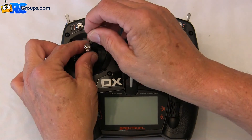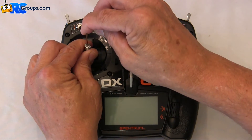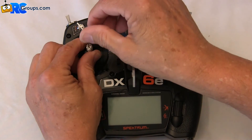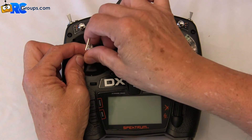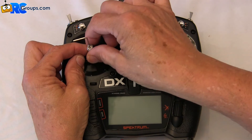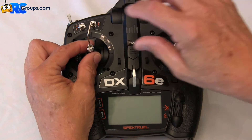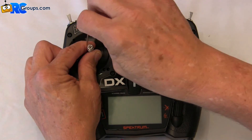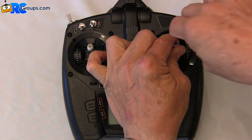To adjust the stick length, we're inserting the hex key — it's pretty tight. Loosening the lock nut, and then you can screw the whole stick in or out to your desired length. Once you've got it where you want it, re-tighten the hex nut. Same way with the other stick.